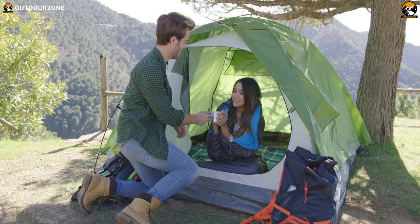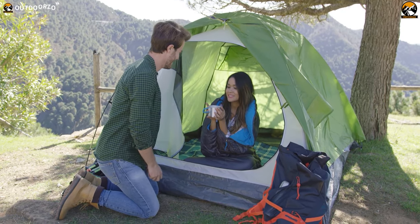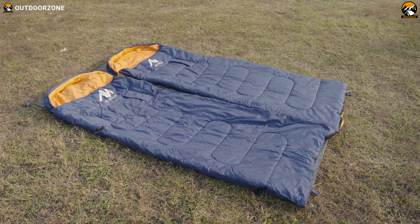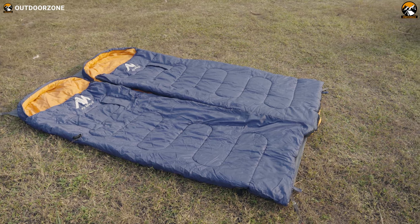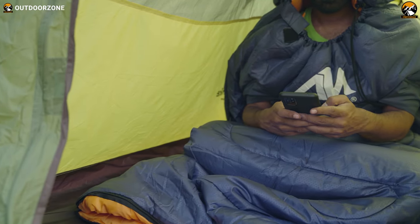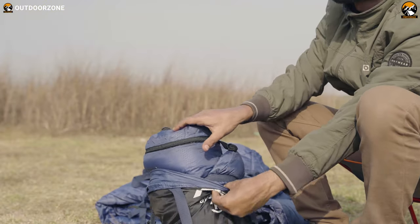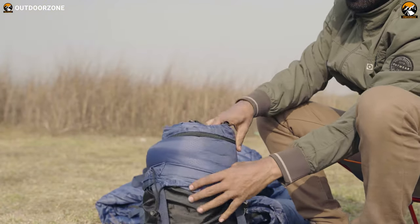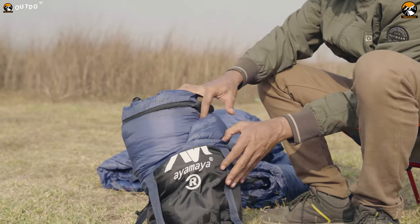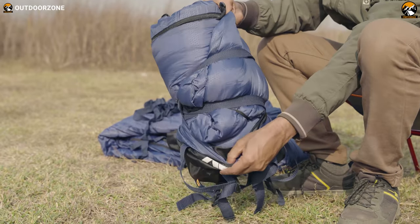When it comes to wearable envelope sleeping bags, they provide you with extra space and the added benefit of wearing them. This is why people often look into envelope sleeping bags rather than traditional mummy sleeping bags. We were searching for envelope sleeping bags and ended up ordering the Ayamaya Wearable Splicing Envelope Sleeping Bag, and now we're going to share our thoughts in this video review. So let's go ahead and check it out.